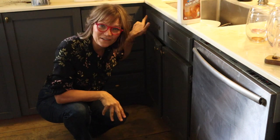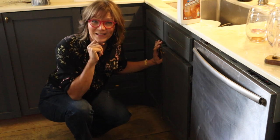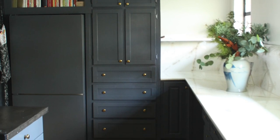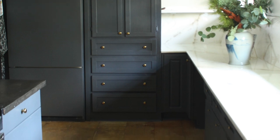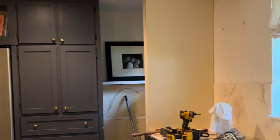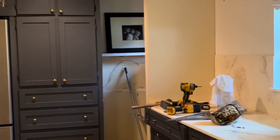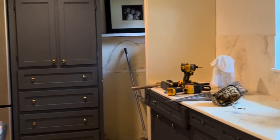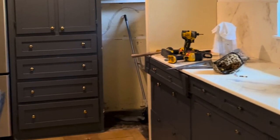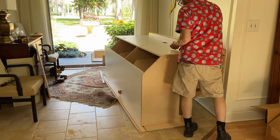Do you have a deep, dark, inefficient, and inaccessible corner in your kitchen? Let me show you what I did in my kitchen for less than $200. This is the corner in question, opposite my kitchen sink. It was basically a dead corner — I had a corner cabinet on the bottom with a lazy susan that never really worked efficiently, so I decided to build a walk-in corner pantry, and that didn't work either because it was just too shallow.